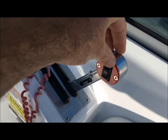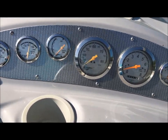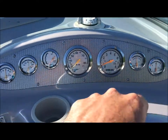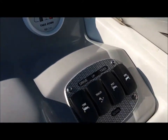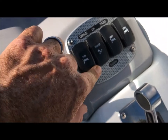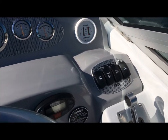Our tilt and trim is right here on our throttle — up and down. It's right here in the middle. Our tab controls are here; the tabs work with the indicators down. This tilt and trim button takes it all the way up out of the water — hold it down and that'll take it all the way out when you get it on the trailer. Trim up, make sure your tabs are up. The tabs will catch the trailer, the trim will catch the ground.